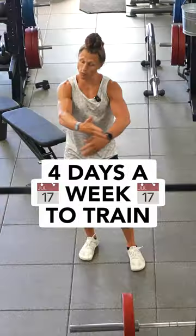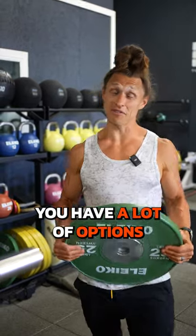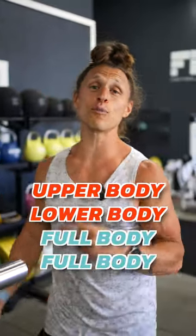Here's the best workout split if you've got four days a week to train. Four days a week of training means you have a lot of options. I personally like an upper and a lower body day followed by two full body days.